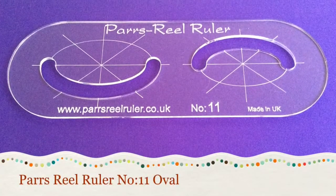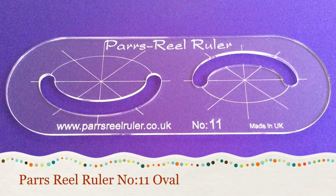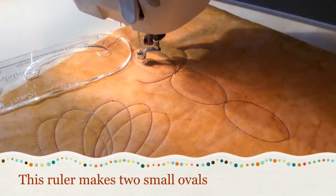Pass Real Ruler, ruler number 11, oval. This ruler makes two small ovals.